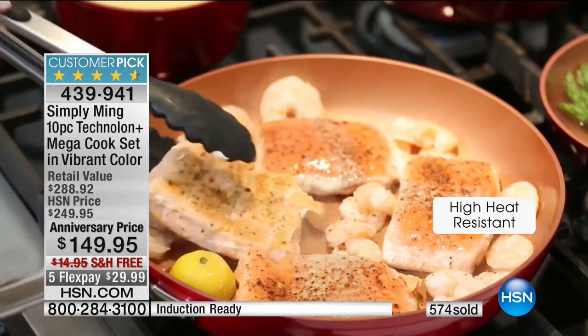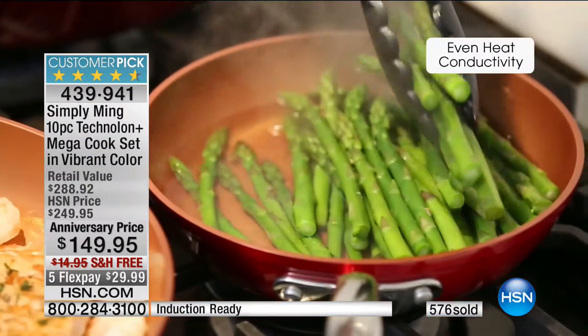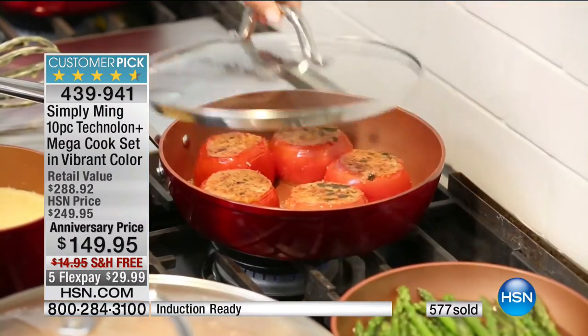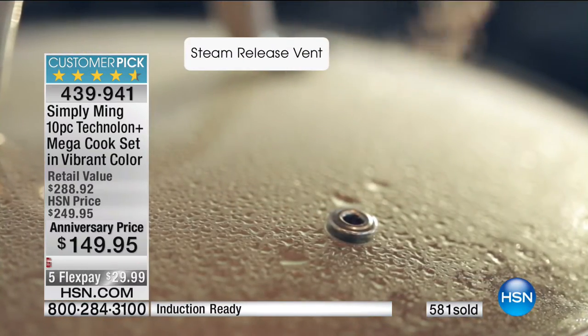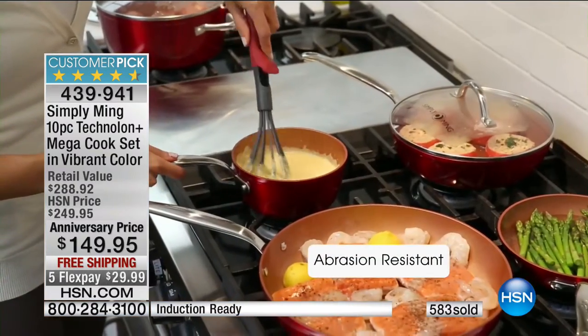Serve them in the pots and pans — they are so beautiful. Put the pots and pans in the middle of the table and let your family go at it all day long. Stay in the ordering process for this.